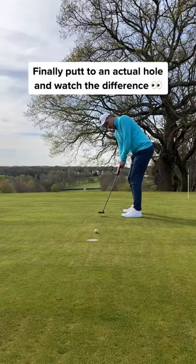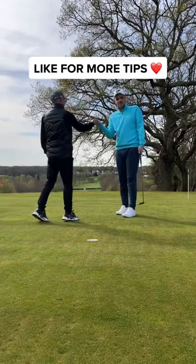Finally, take a putt on the real hole and watch how confident you are with speed. Like for more tips.